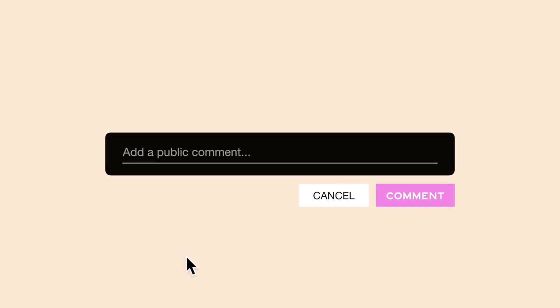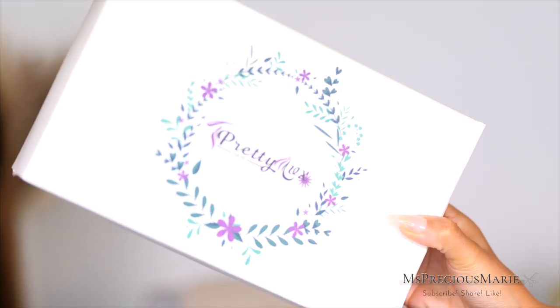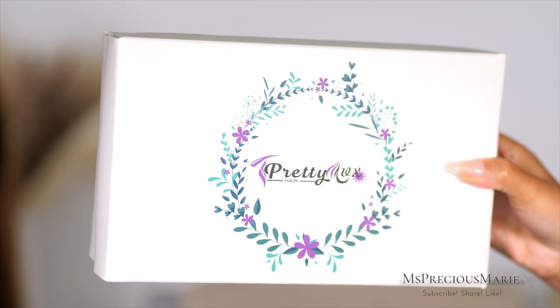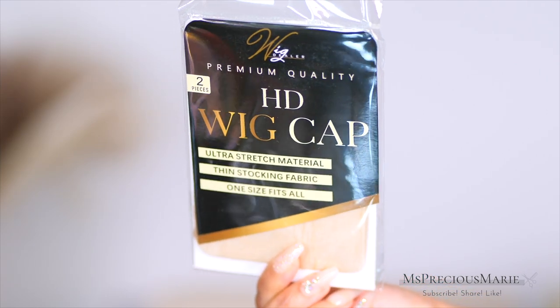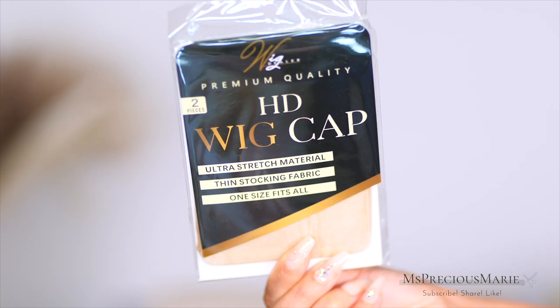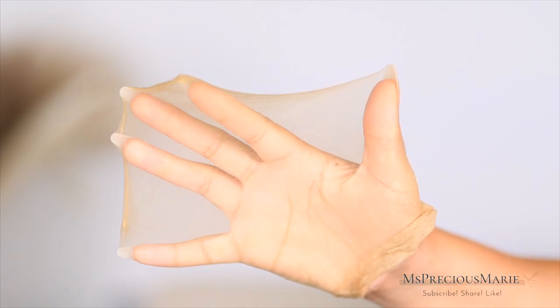Today's video will go into detail on how I do mine a little bit, but if you have any more questions feel free to leave them below. I will either answer them in a video or directly, and I appreciate your feedback and questions. The wig in today's video comes from Pretty Luxe Hair, linked in the description box. Today's wig install is a full lace. I wanted to share this premium quality HD wig cap that comes from Wig Dealer.